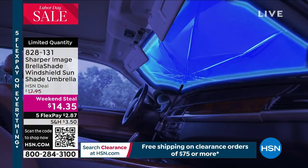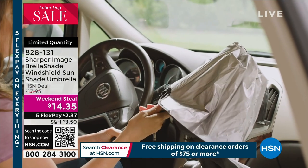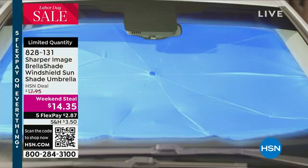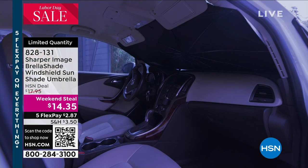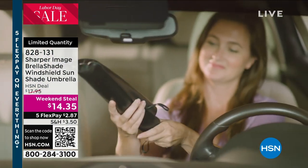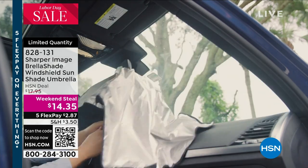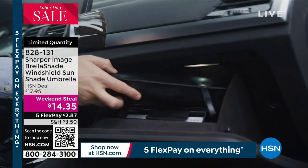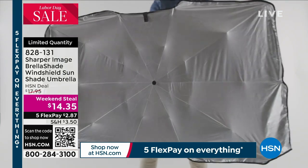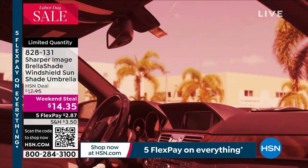When you put this in your windshield, it's going to do two things for you. Number one, it's going to keep the heat out — it's going to bring the temperature in the vehicle down up to 30 degrees, which is a lot. That is significant. But then the second thing it does is it blocks 99% of the ultraviolet rays. Those UV rays, when they hit your interior — your seats, your dashboard, your steering wheel — they start to break down. So this is going to protect them.